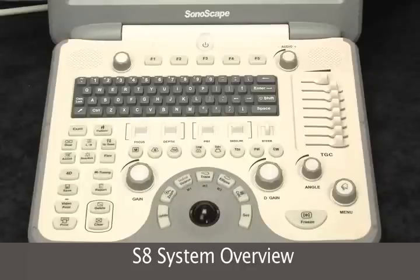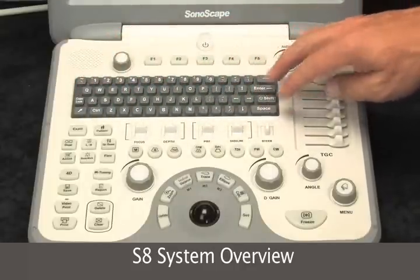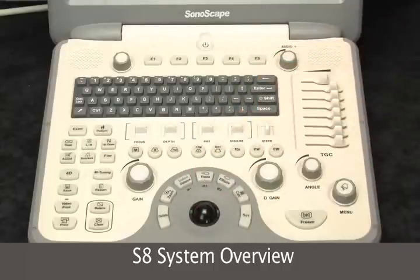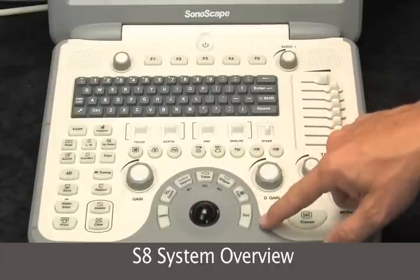The keyboard is very logically laid out. The QWERTY keyboard is almost full size and it's very easy to function. It's all set up around the trackball — this is where your hand will be most of the time.